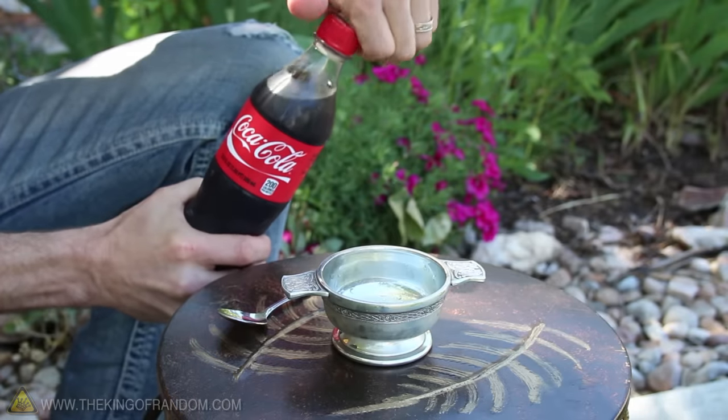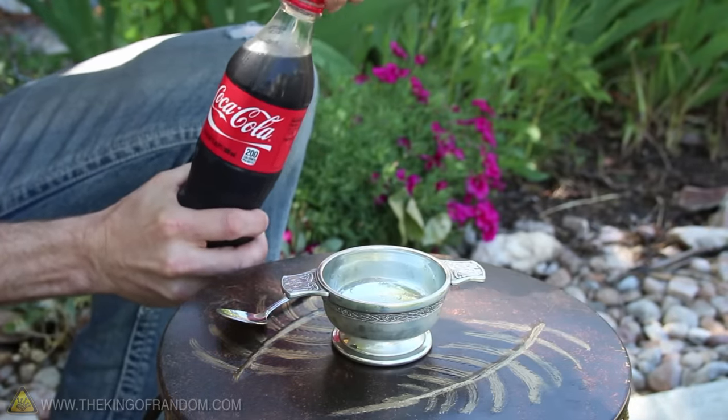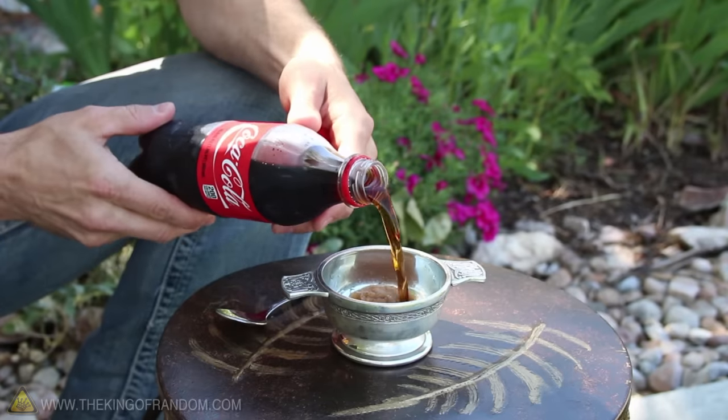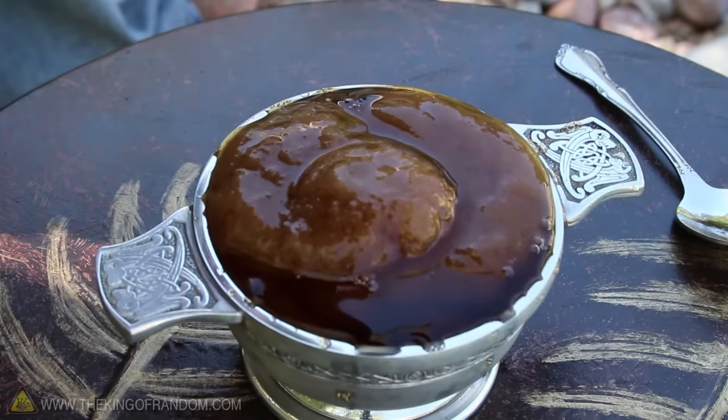Now let's try removing the pressure very slowly. This is going to take a bit of patience, but when you get the cap off, you might notice your soda didn't freeze. If you pour it into a frosty bowl that just came out of the freezer, it'll ice up right before your eyes. There's one chilled soda ready to be served.